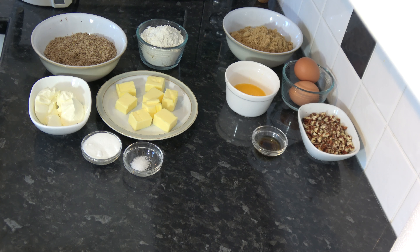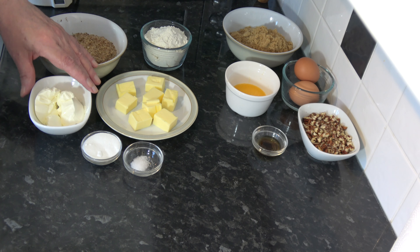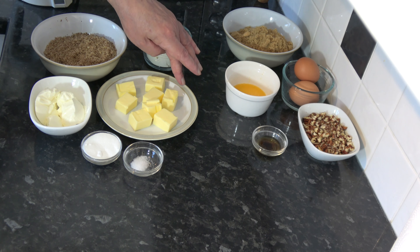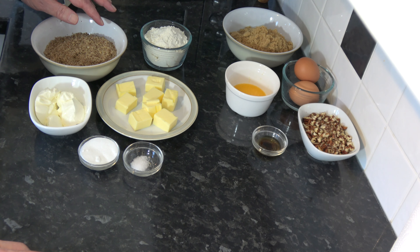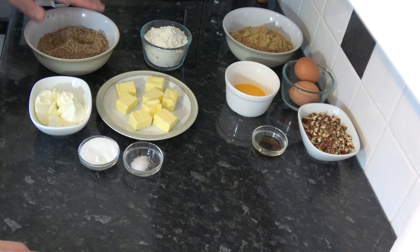For the pastry I have 110 grams, which is two thirds of a cup plus one tablespoon, of plain flour — that's based on scooping packed flour into a 250 milliliter cup. I have 100 grams, seven tablespoons, of cream cheese, and 100 grams, seven tablespoons, of unsalted butter which I've softened. I have 25 grams, two tablespoons, of sugar and a pinch of salt. I also have 100 grams of pecans which I've ground quite finely by pulsing in the little mixer bowl of my immersion blender, being careful not to go too far or they'd turn into a paste. That's for the pastry.